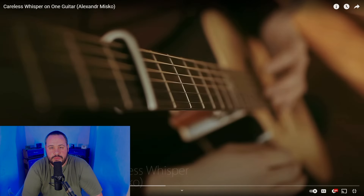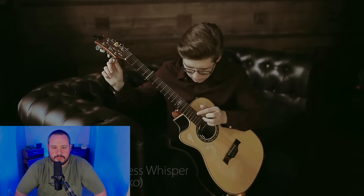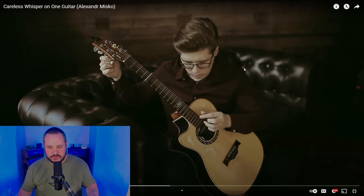All right y'all, here we go. Alexander Misko, Careless Whisper on One Guitar. I'm excited to see what this dude's all about. So let me just pause it before we get into it — he's using his tuning pegs to alter the pitch, obviously, but he's playing the melody line by altering the pitch with his tuning pegs instead of bending or actually plucking notes. I don't know if I've ever seen anybody do that before. This dude just came right out of the gate swinging.